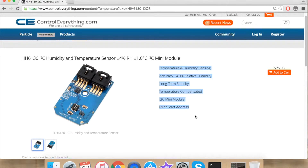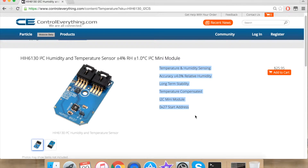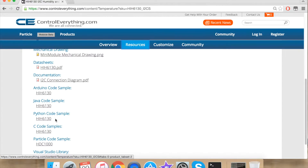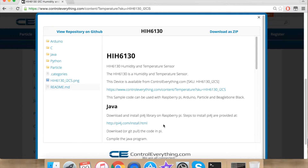Today I'm going to interface HIH6130 with Raspberry Pi using Python. For our Python code, go to resources and under Python code sample. The code can be downloaded from here as a zip file, or it can be found on GitHub.